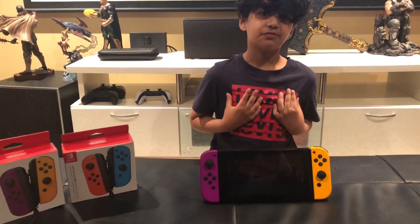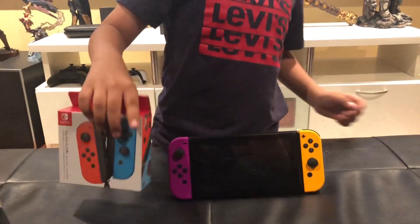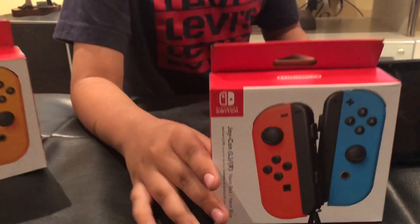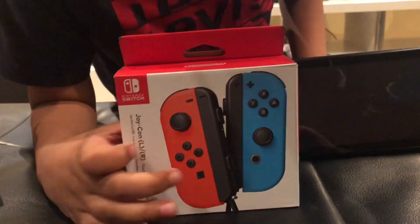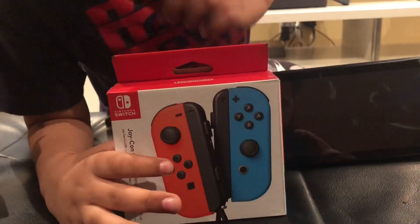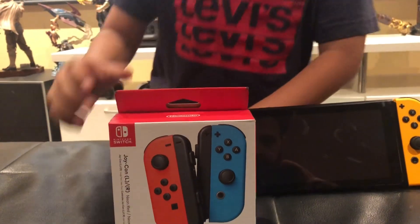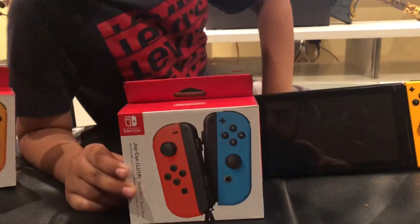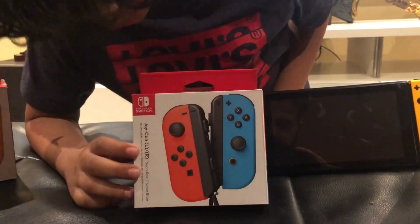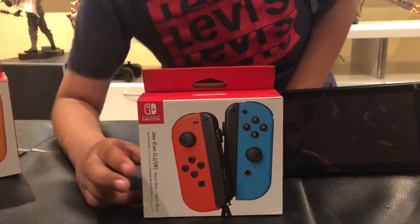They're my very favorite color, so let's show you the box. First you can see a very nice artwork of the red and the blue Joy-Cons, but there's no black on them, only the controller things. It has a Nintendo sign and you can see some words.